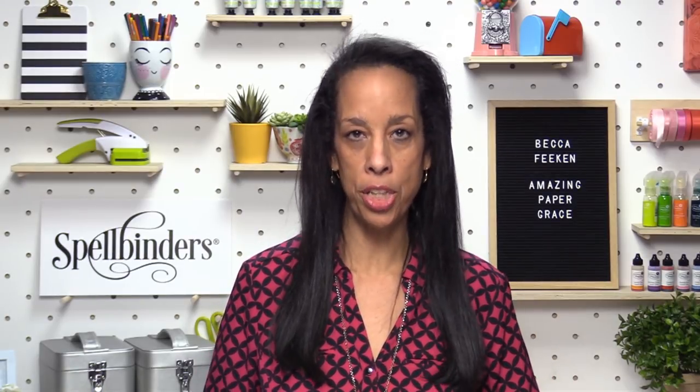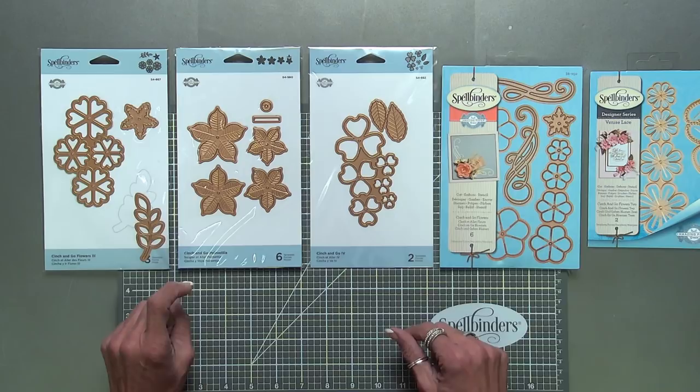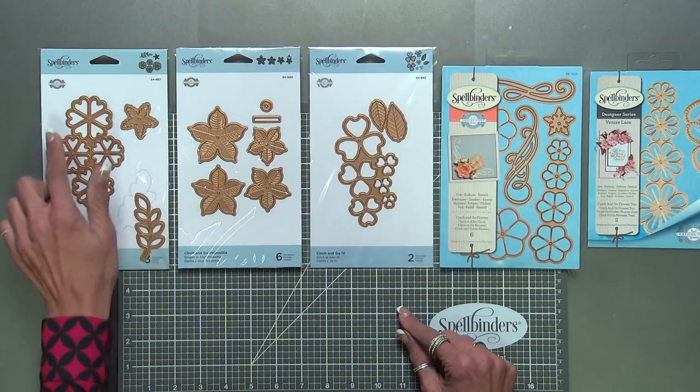Hi, my name is Becca Feakin with Amazing Paper Grace and I'm a licensed designer with Spellbinder Paper Arts. I have a series of flowers called Cinch and Go. These are all Cinch and Go flowers and you'll see some characteristics.